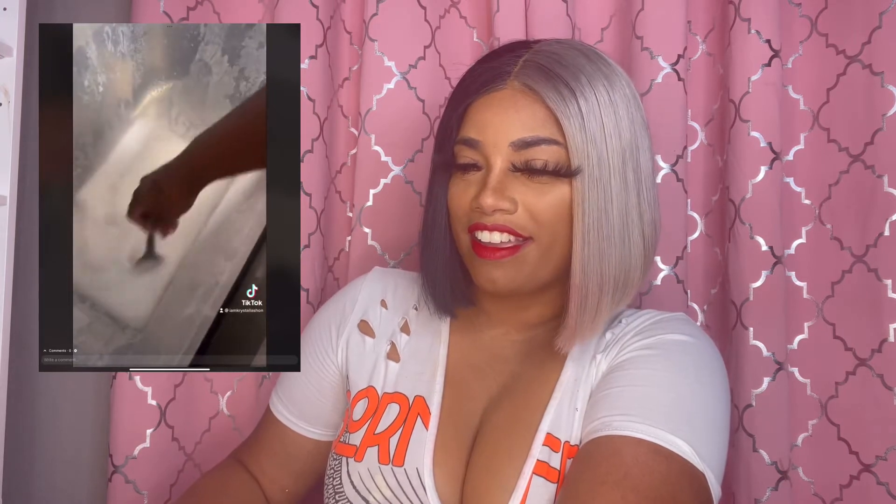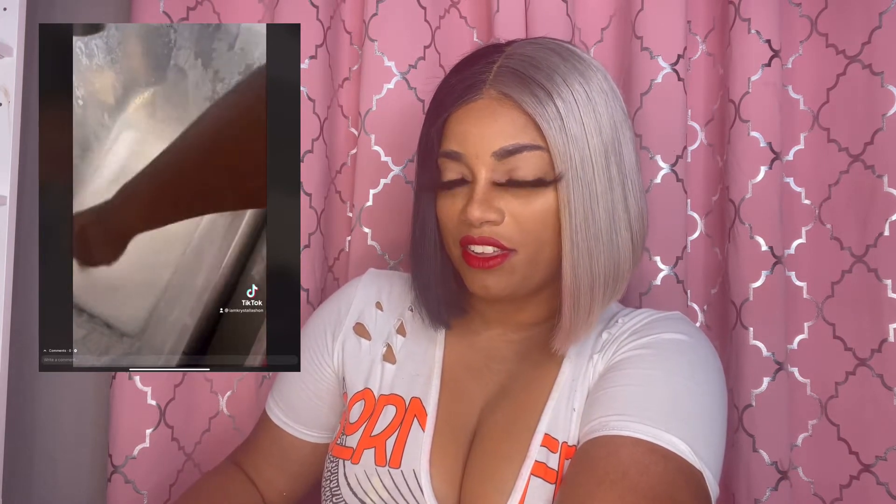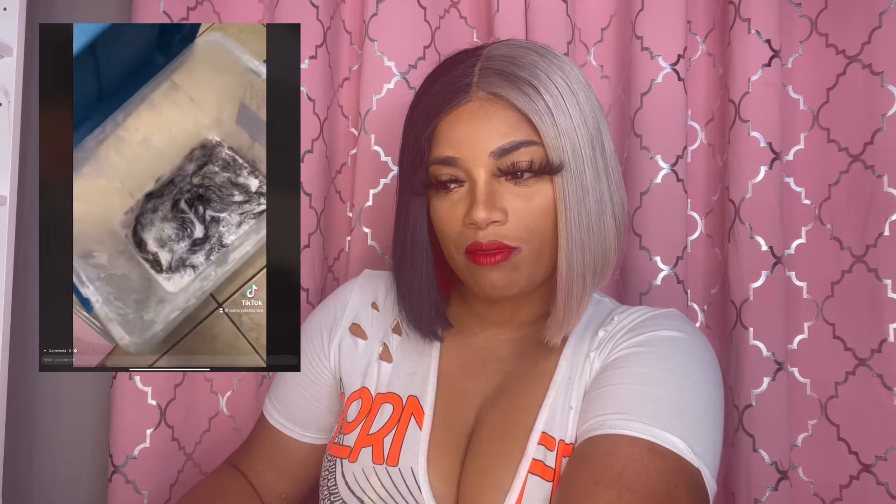I put in a little bit too much water, but watch what God do — it's still gonna work. I put that wig in the bleach bath, let it sit, closed the top to make sure the heat stayed in so it could turn colors and start lighting up. Y'all see, I know what I be talking about.